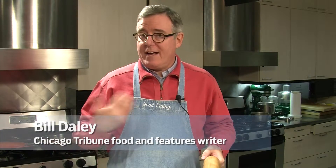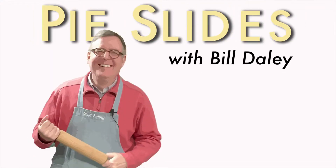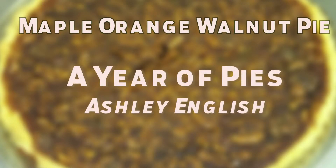Some people take videos of their kids. Some people photograph their dogs. I'm Bill Daley and I take shots of pies. I'm going to make a maple-orange-walnut pie from A Year of Pies by Ashley English.